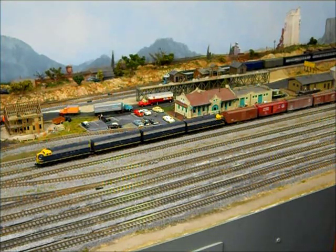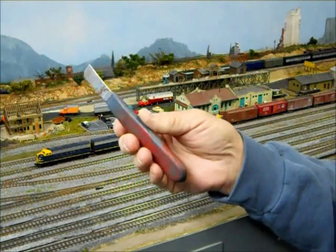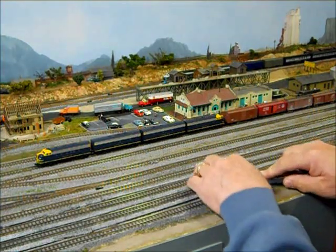Now we're going to see if we can get some of this track up for reuse. I'm using this sheath knife — telephone guys call it a sheath knife. This is what I'm using. You could use a putty knife or anything to start gently prying up the track.